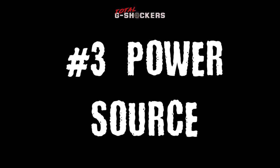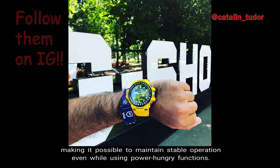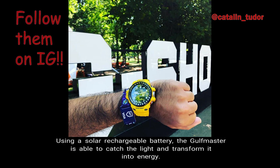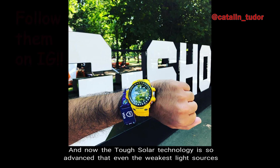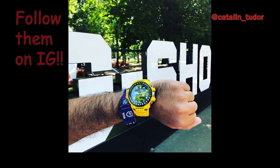Number 3 — Power Source. The Golfmaster has tough solar technology, making it possible to maintain stable operation even while using power-hungry functions. Using a solar rechargeable battery, the Golfmaster is able to catch the light and transform it into energy. The tough solar technology is so advanced that even the weakest light sources are sufficient enough to keep the Golfmaster in operation.